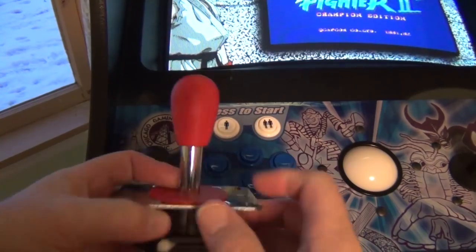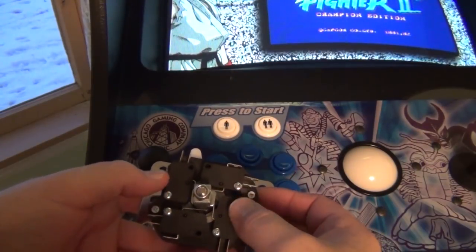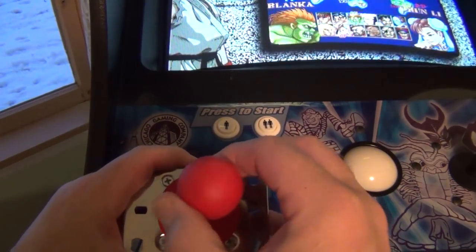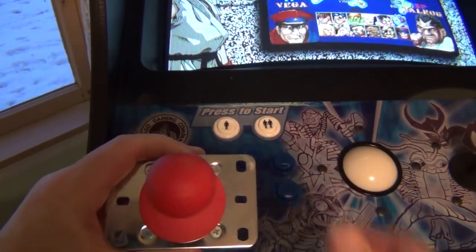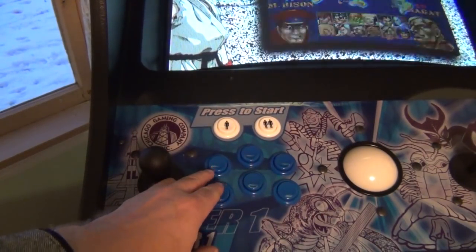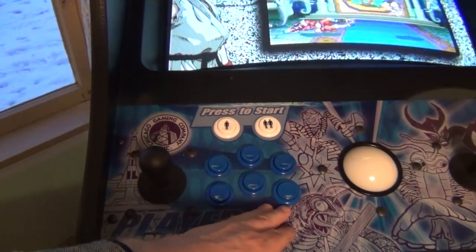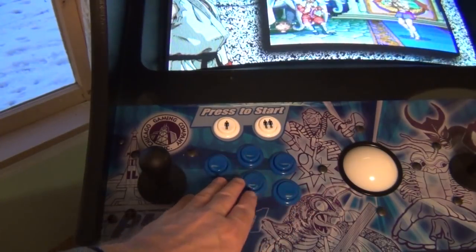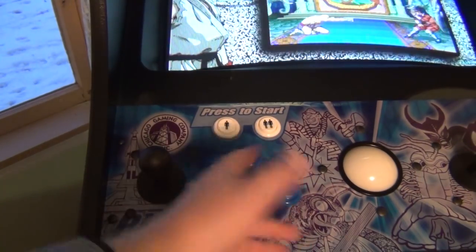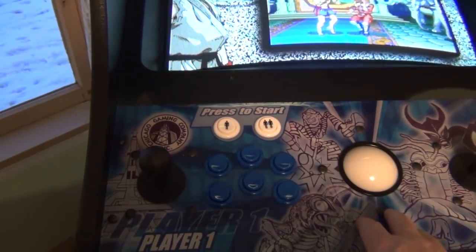When I first got this, I could tell I wasn't getting good response — it was missing on one direction. What I did is I loosened up the set screws, tweaked them a little bit, and then tightened them up again until it was registering all the time. I might have to do that anyway. This button is also worn out over the last 10-plus years, so I'm going to swap some micro switches. The trackball is working really well but I might take it apart and clean it as well.